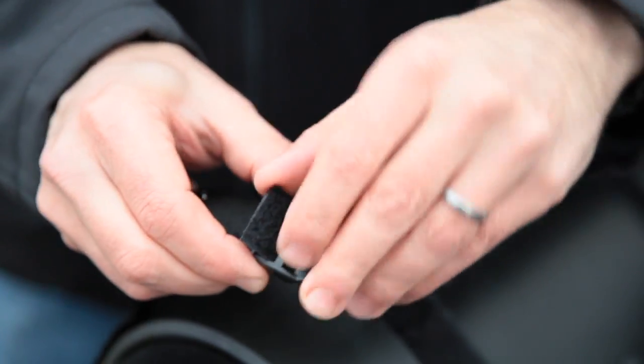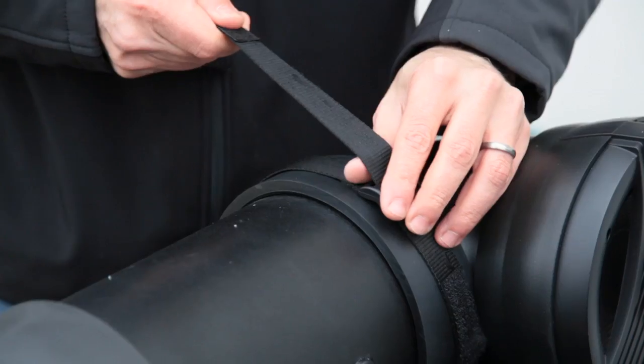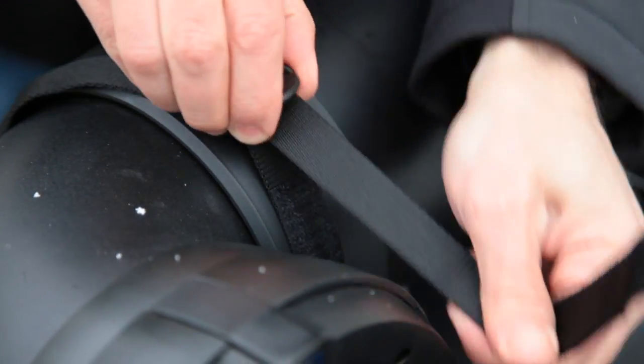Feed the straps through the back of the buckle, then through the front. Once the straps are secure, use the hook and loop fastener to secure the remaining length. Make sure both ends are fastened down tight.